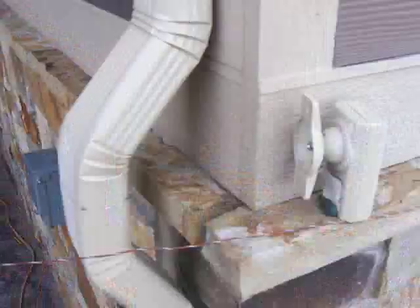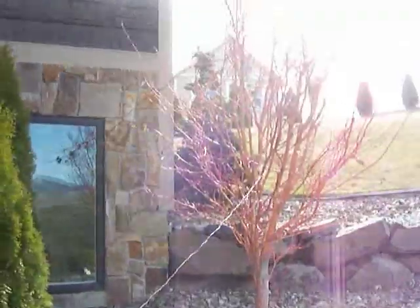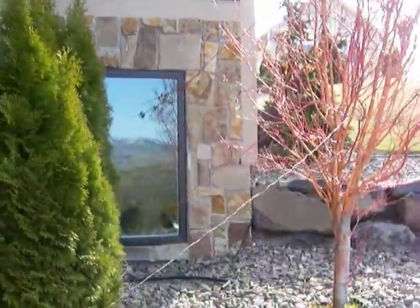Here's the other side of the dipole, running along the house and tied off to a small tree here.